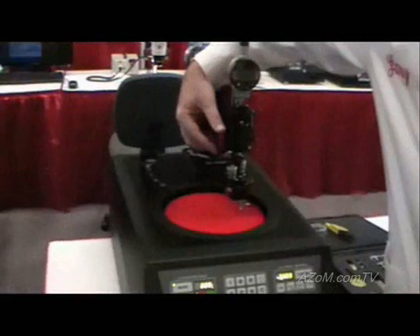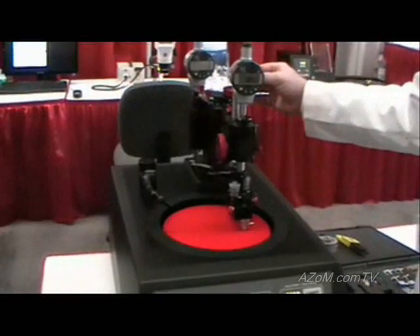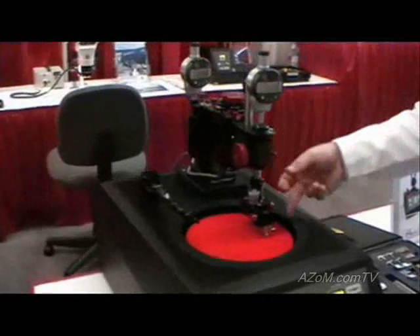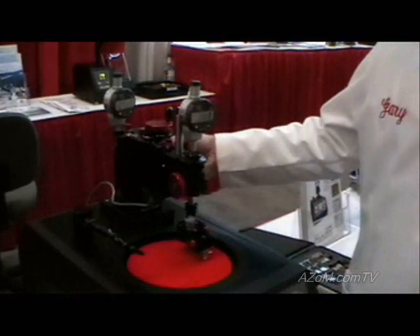This cam riser here allows you to lift the fixture without adjusting its position vertically. A vertical adjustment knob at the rear of the machine allows you to advance or lower the sample into the abrasive, accommodating samples at very different heights due to the large stroke here in the back.